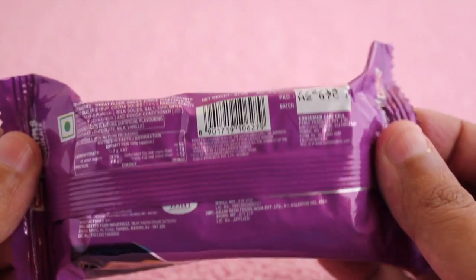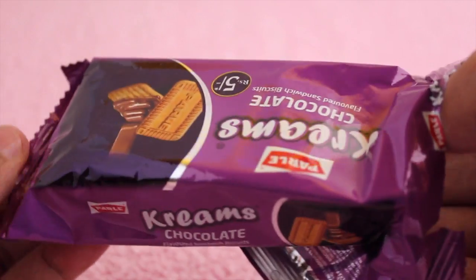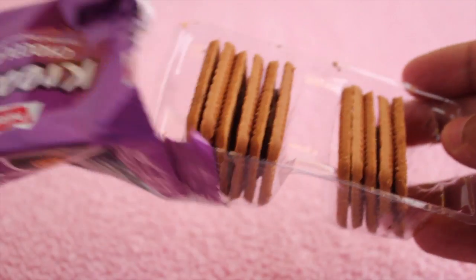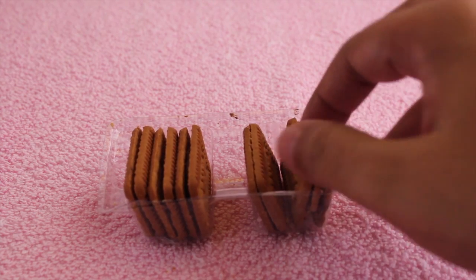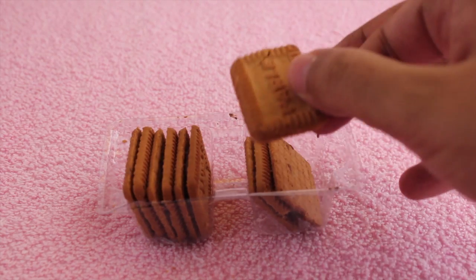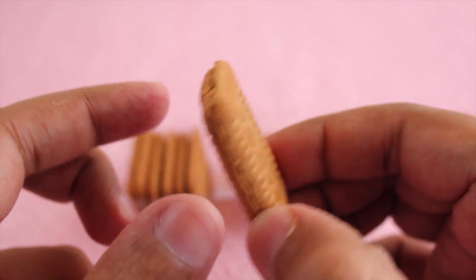Parley is a big brand in India, and this is what you get. I wasn't expecting a nice package for a five rupee biscuit pack. There is a biscuit missing — this is how it looks inside. You get a chocolate cream, quite a thin biscuit.